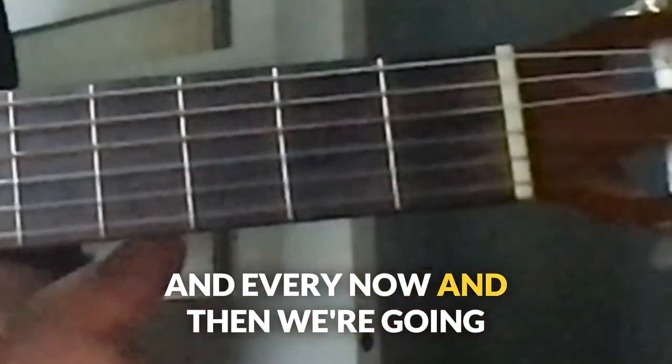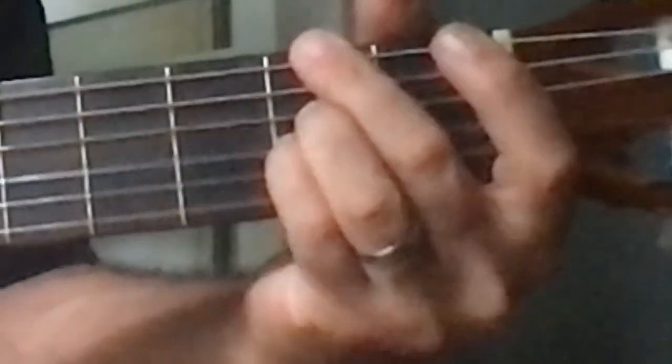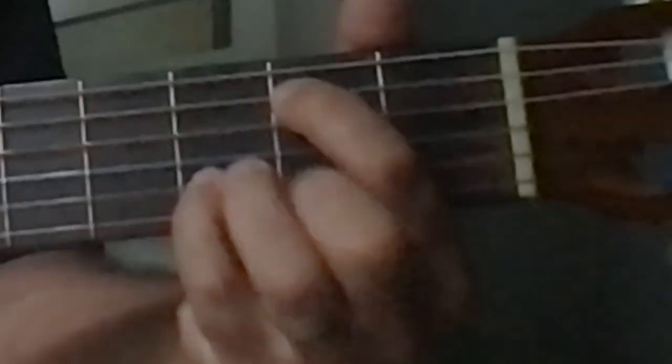And every now and then we're going to play the fifth, like this, and this is the groove.